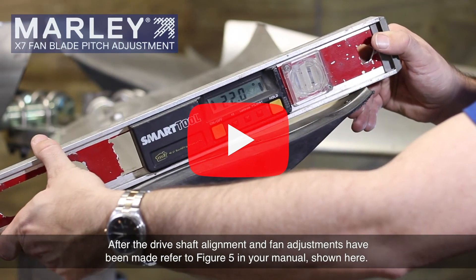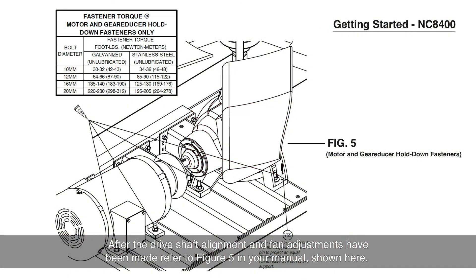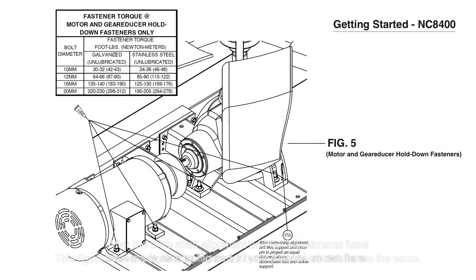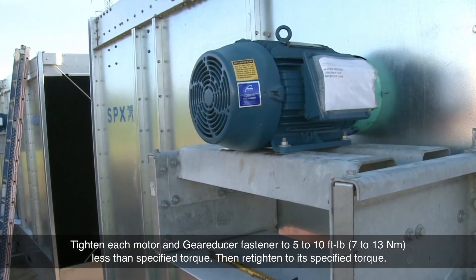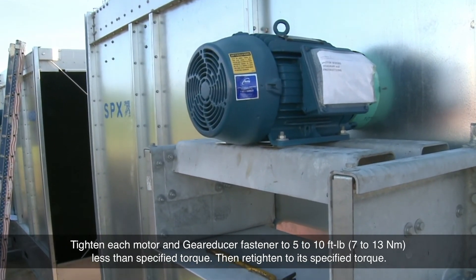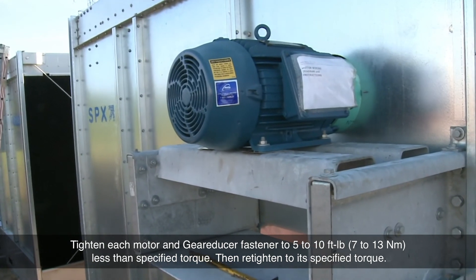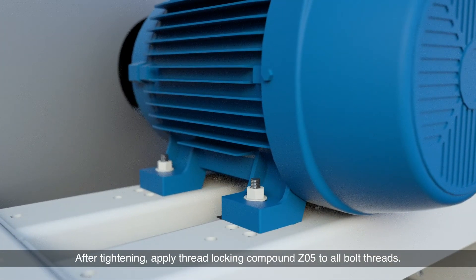After the drive shaft alignment and fan adjustments have been made, refer to figure 5 in your manual, shown here. This figure shows a close-coupled motor, but the hardware details are the same. Tighten each motor and gear reducer fastener to 5 to 10 foot-pounds less than the specified torque, then retighten to its specified torque. After tightening, apply thread locking compound Z05 to all bolt threads.